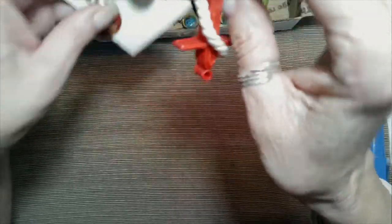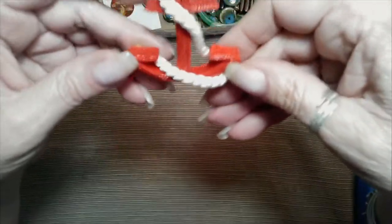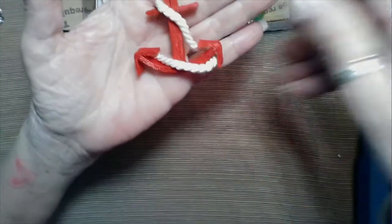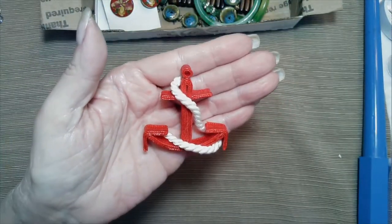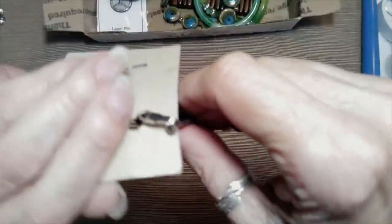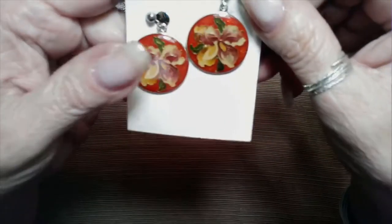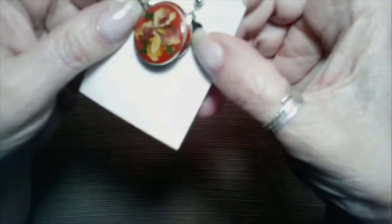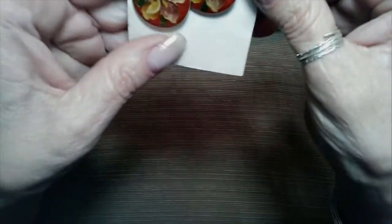Now let's see what I can do here. Looks like there are some cloisonné earrings, but — oh, here we go. This is a pin, a brooch. It's made out of fabric and it's an anchor. That's different — if you had a nautical outfit that would be cute. And then we have the cloisonné-style — actually they're not real cloisonné. They're clip-back, they're painted, acrylic over it with a black. They're nice, they're pretty. It's a kind of an iris or an orchid.